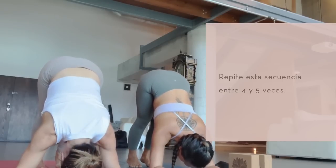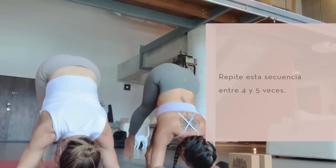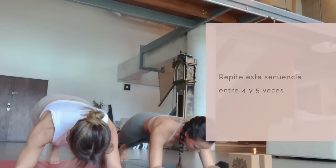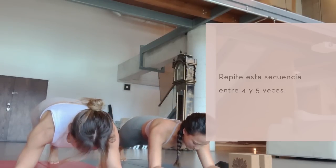As you exhale, slowly walk back. Good. Hold. We'll do that two more times.